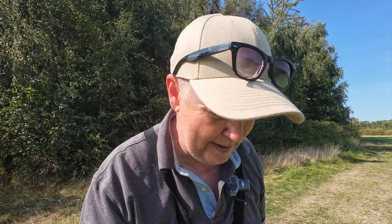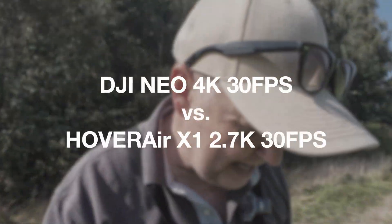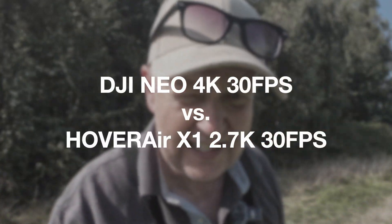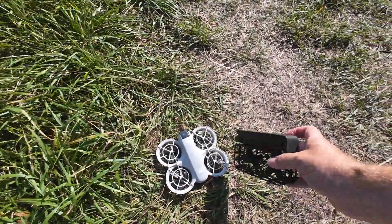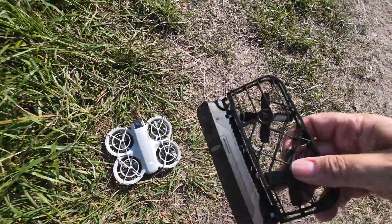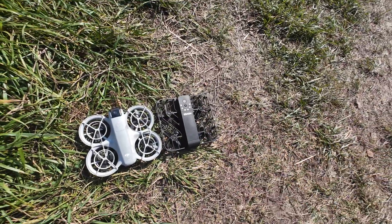I put both of them in the max resolution at 30fps and apart from that it's just the auto settings for each drone — the Neo and the Hover X1.